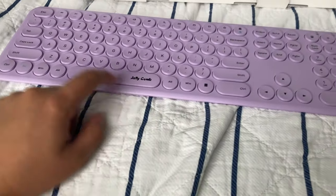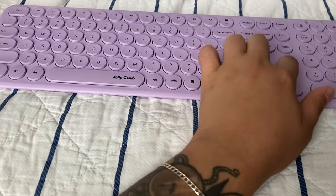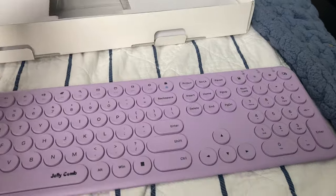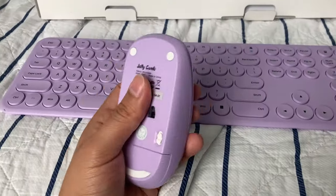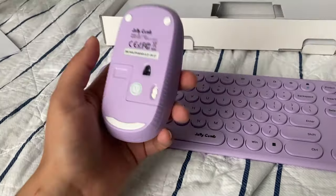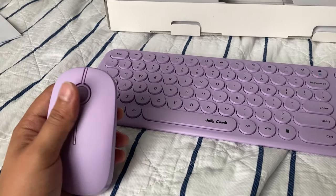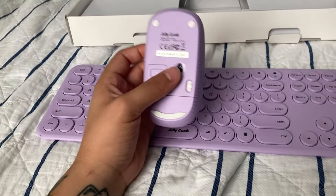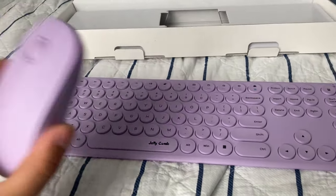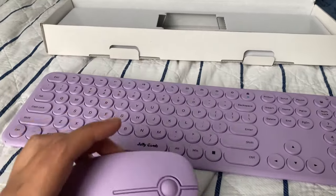I'm not a big fan of the Jellycomb lettering here — honestly I think the logo could go somewhere a little less intrusive, maybe over on the side — but that's fine. On top of this we also have a mouse, which comes in this little pouch. This one is very light. It feels kind of hollow, but the texture actually feels nice. For the price I'd say it's good.